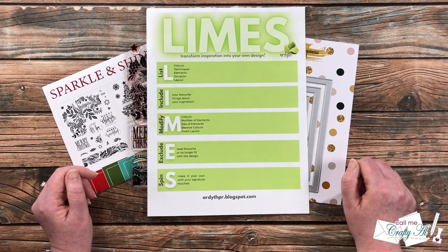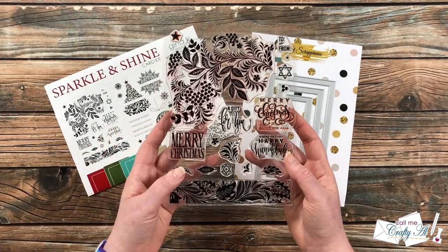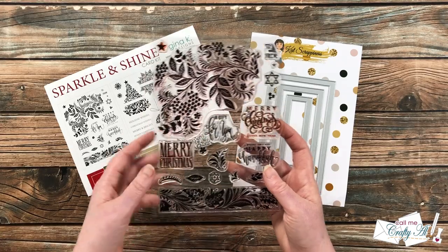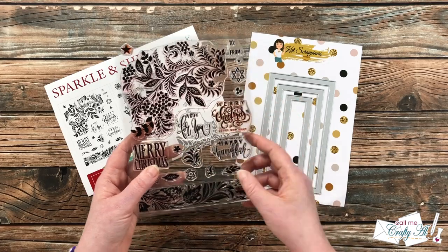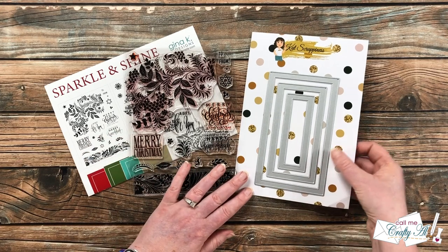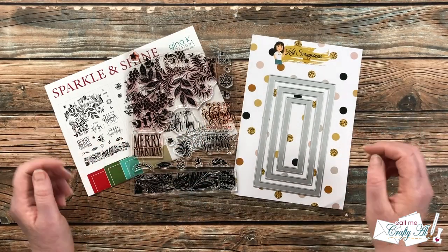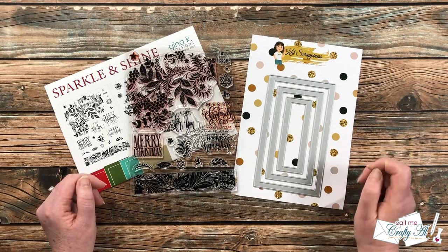Let's take a look at the main supplies I'll be using. On the left is a stamp set from Gina K Designs — a Sparkle and Shine card kit from a couple years ago. I'll be using the big image here for my main focal point. As soon as I saw Ardeth's card with all those frames cut out, I knew I had the perfect die set from Kat Scrappiness to use. I'll let you know as I add other products and tools during the process.